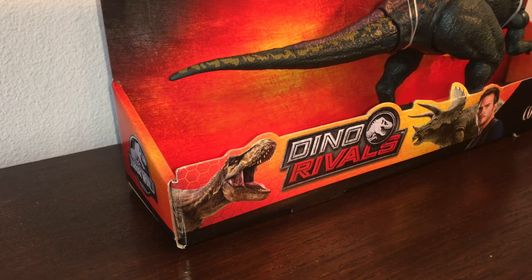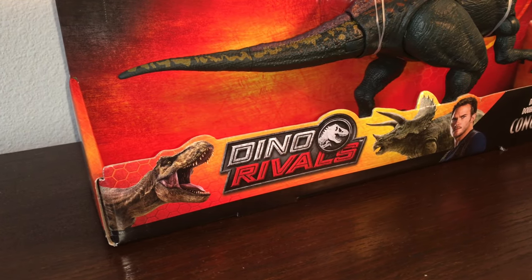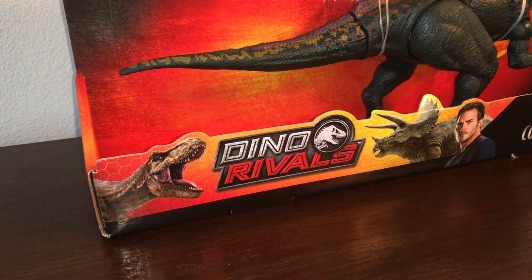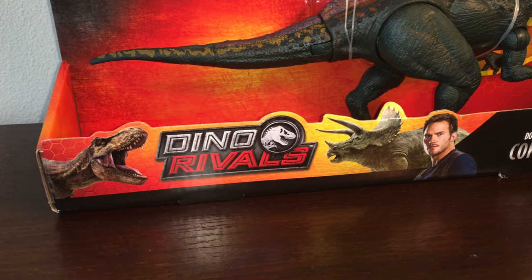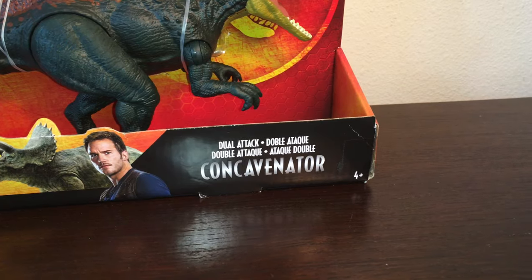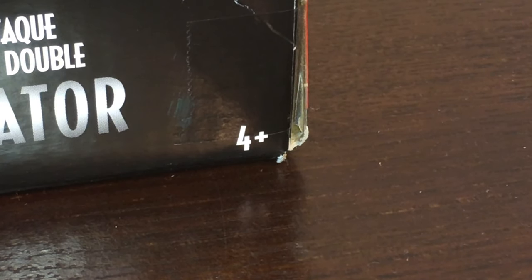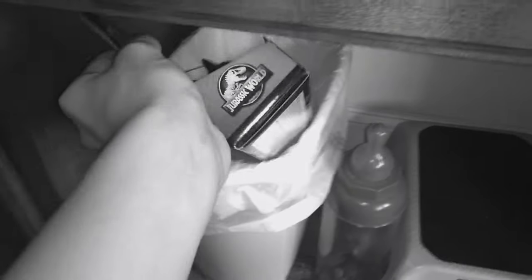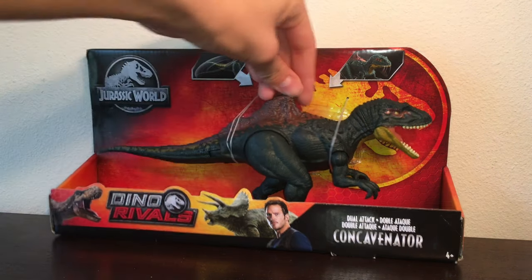I've actually never gotten a chance to go over the Dino Rivals packaging on the channel. So without further ado, here it is. You've got the T-Rex squaring off the Triceratops with the Dino Rivals logo in the middle and Chris Pratt photobombing it for some reason. That's kind of strange. Over here it says Dual Attack Concavenator, and wait — 4+. That means I'm too young for it. Towards the top of the box, there are two windows that explain how the action feature works, and turning it to the side to see the Dino Rivals logo.